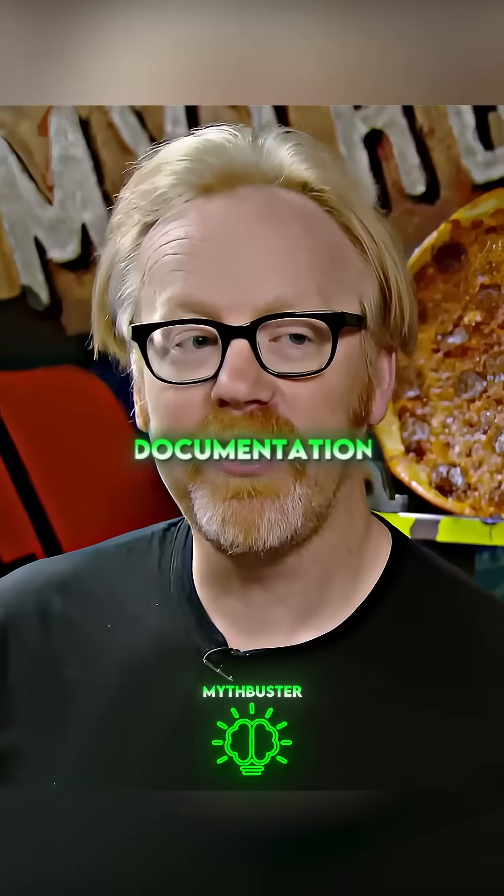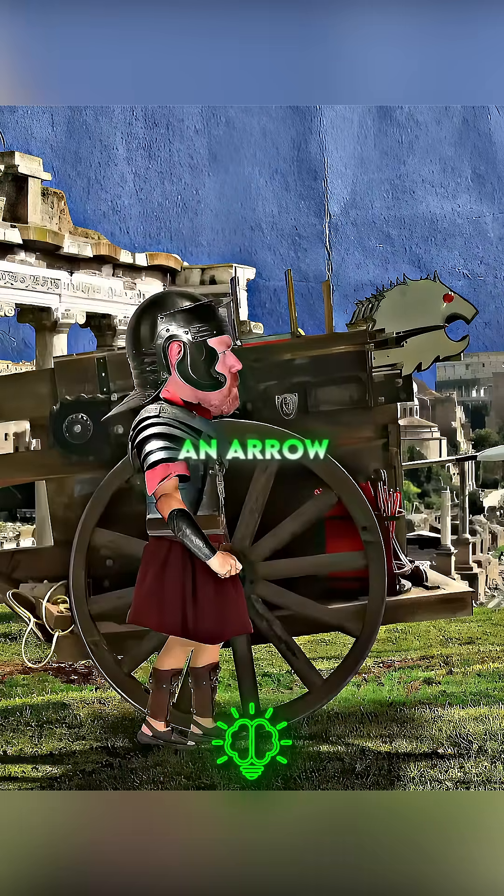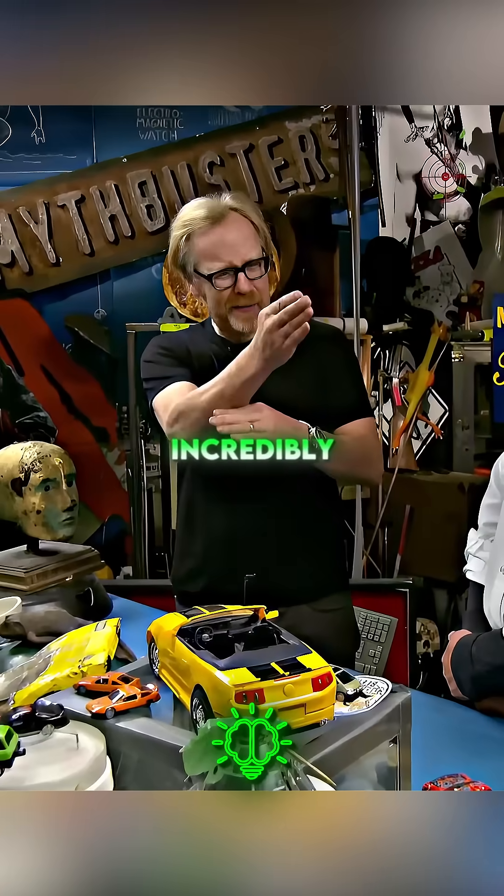Arrow machine gun. Historical documentation suggested this device could fire an arrow 200 yards or 600 feet and was incredibly accurate.